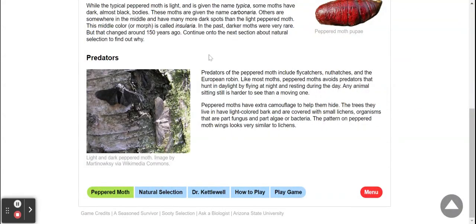The predators of the peppered moth include flycatchers, nuthatches, and the European robin. Like most moths, peppered moths avoid predators that can hunt in the daylight by flying at night and resting during the day.